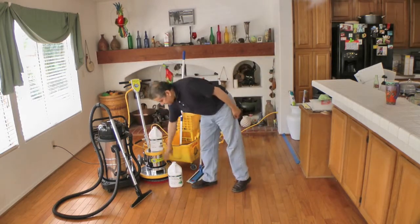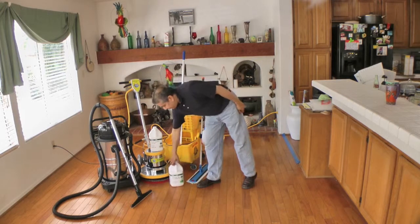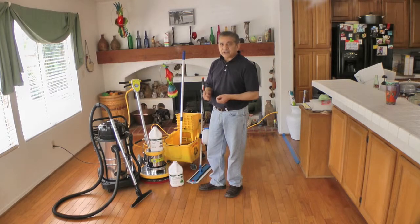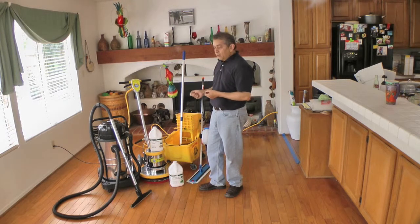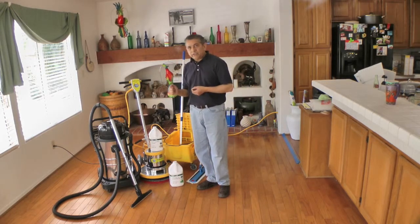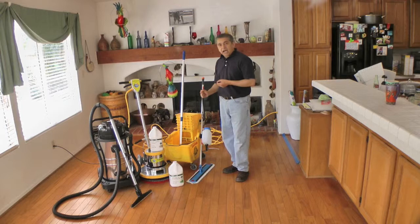To clean the floor we're going to be using cleaner and conditioner, 2 ounces per gallon of water. We're going to be using a floor machine at 175 RPMs. Because this floor is not very soiled, we are going to be using a red pad. If the floor was worn out then we'd be using a green or even a wood preparation pad. To pick up the solution we have a wet and dry floor machine, and naturally we're going to be using a mop and a bucket.